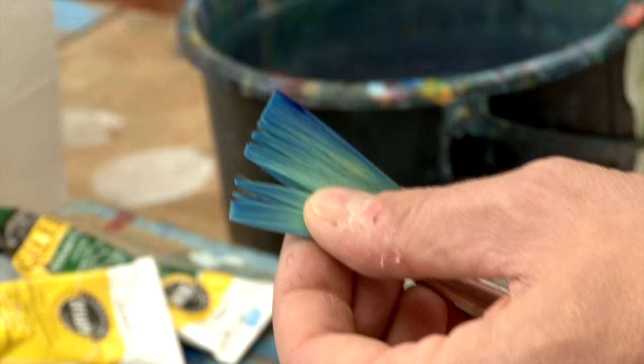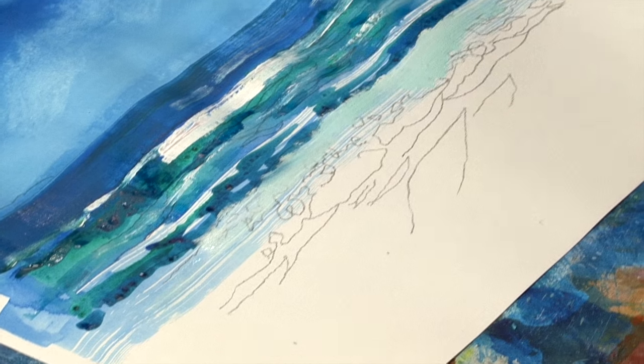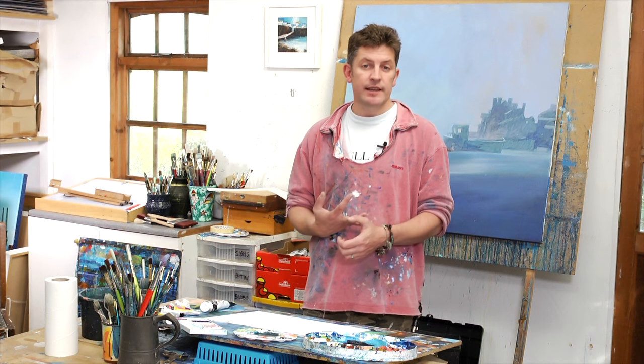Crashing waves, we've got sand, we've got a really interesting shoreline. I'm going to use a phthalo blue and an ultramarine, and I'm going to use probably a phthalo green as well.